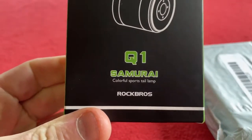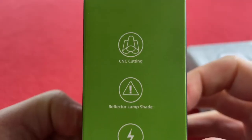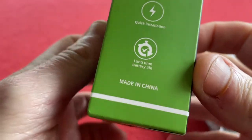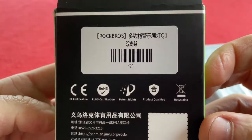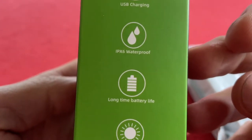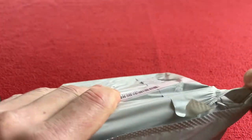This is the Q1 Samurai from Rock Bros. CNC cutting, reflector lamp, quick installation and long battery life, made in China. USB charging, IP6 waterproof, long battery life and high brightness. And the front.